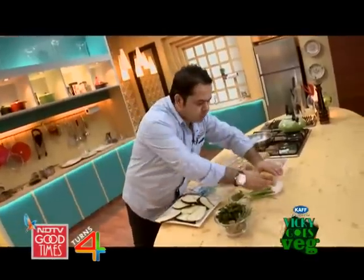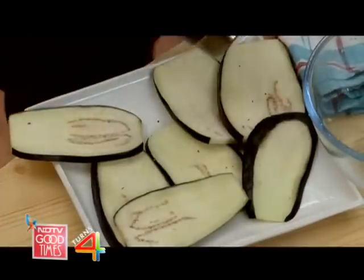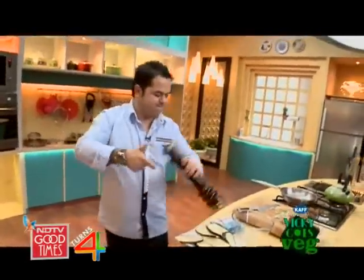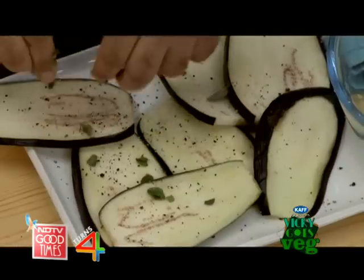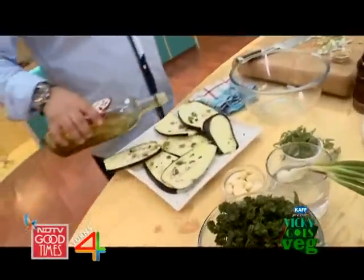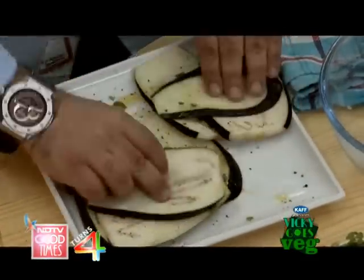I'm going to season them with a little bit of salt, some cracked black pepper, and some lovely marjoram leaves. Marjoram is almost like the cousin of oregano. Let me get some olive oil — about a tablespoon — and put them all together before we start grilling these eggplants.